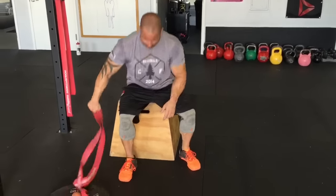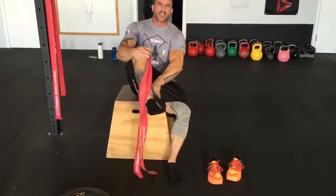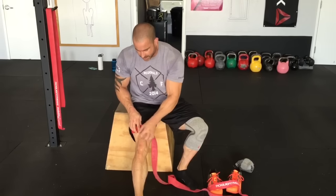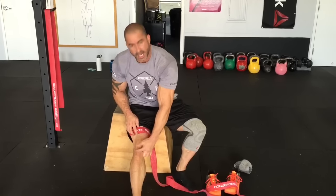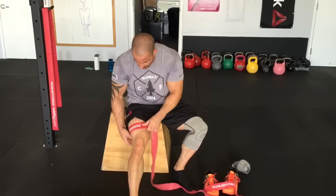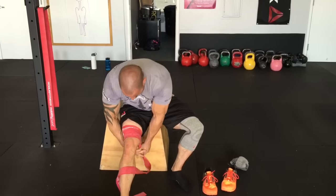First things first, we're going to voodoo-band that knee. Don't do this over a knee sleeve. Take the mobility band and make sure that you go above the knee. Normally I don't trap the knee in this, but in this case I'm going to because I want to keep that patella from dancing around. I want to keep it in one spot as much as possible to emphasize stretching and relaxing the patellar tendon instead of the tissue around it. Remember — you want to be under full extension of the joint.